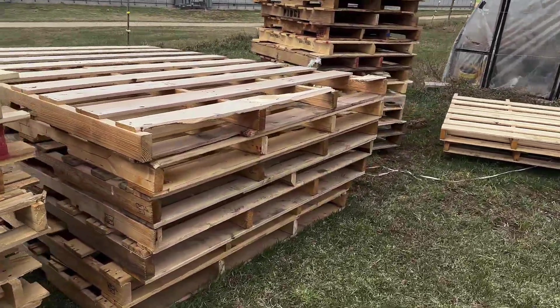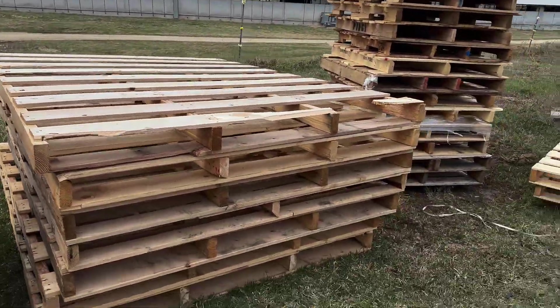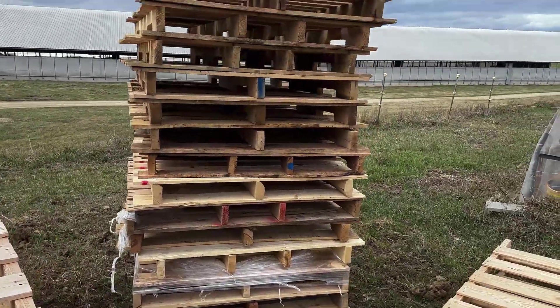These ones here are pretty big — quite big, as you can see. Nice, got the roofs out of it.